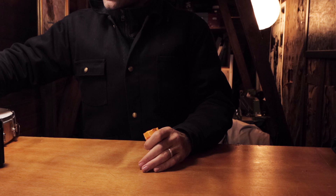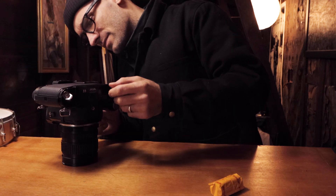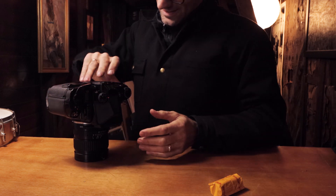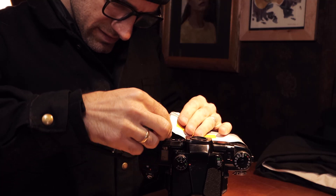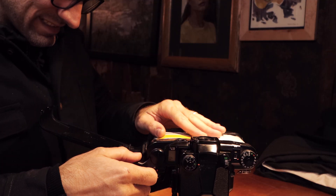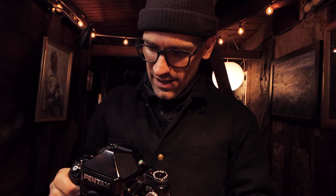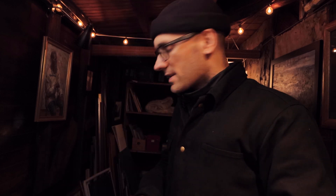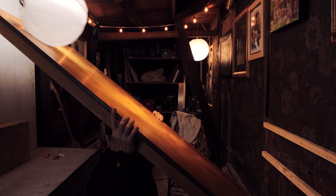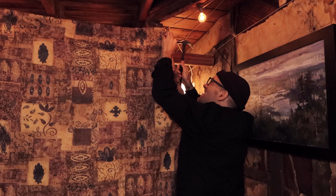Alright, Pentax 6x7. Oh my God, this thing looks crazy. I think this thing's ready to actually shoot photos. Got to set the scene — Doc Boggs vibe.